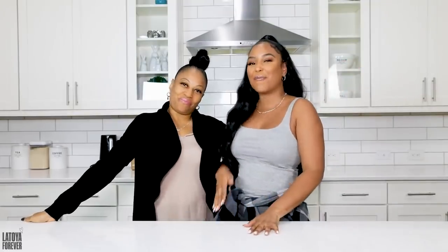Hey huntys and hunkels! Welcome back to my channel, it's Girl of Toy Forever, and I'm here with my beautiful mommy. Hey huntys and hunkels! In today's video we are going to be cooking one of our favorite Caribbean dishes. What are we cooking today mom? A bubble of a pot of stew chicken!